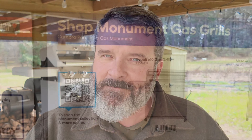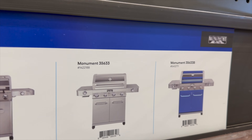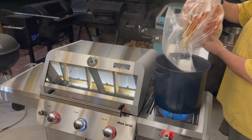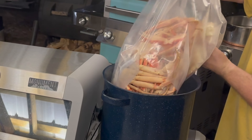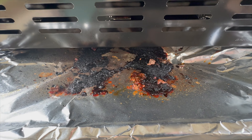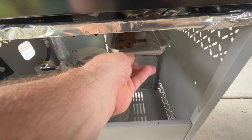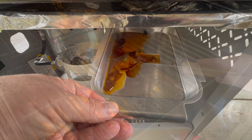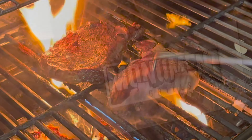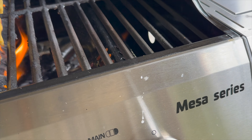In the Monument Grills lineup, this is the Mesa 305 or the M305 grill. Over the past several months, we have put this grill through its paces in order to give you a fair review of the performance. Is it easy to use? Is the Monument Grill worth the value? It's a mid-tier grill and you need to determine whether or not it's going to suit your needs.